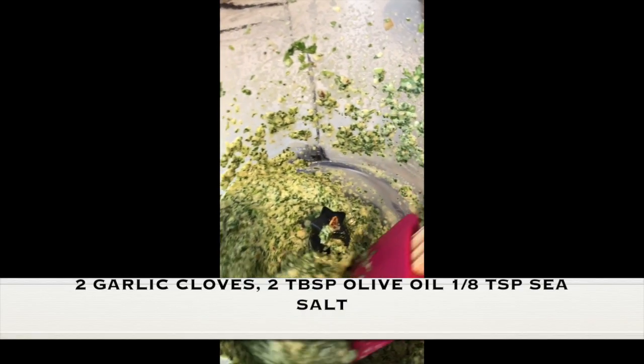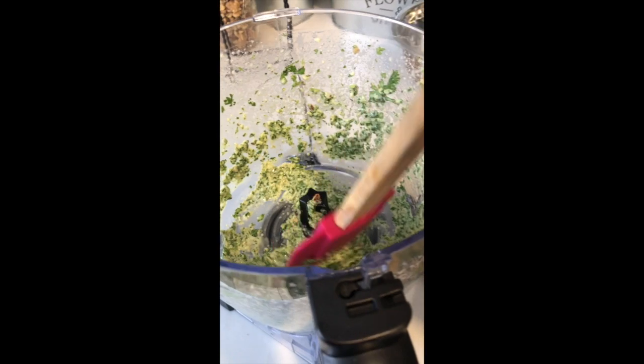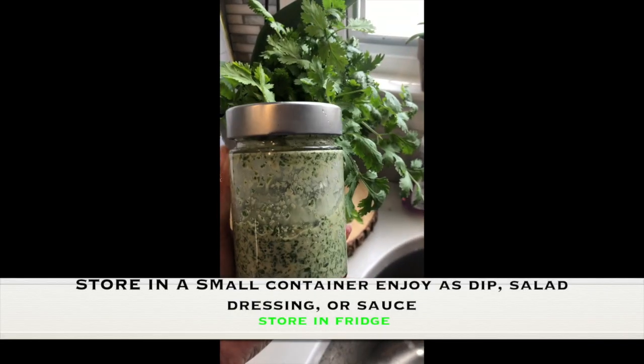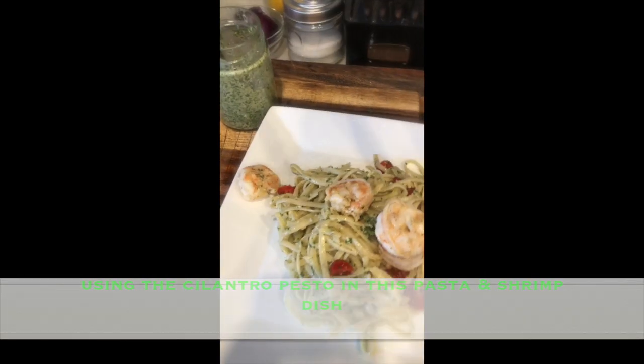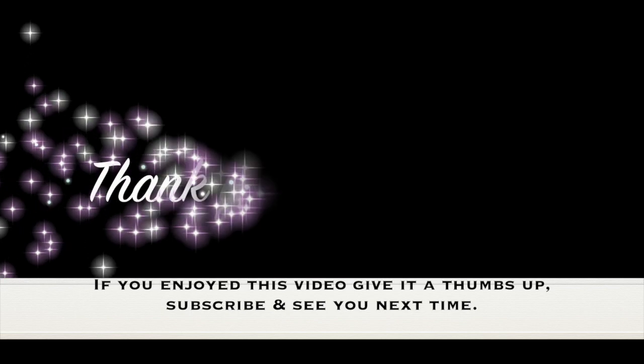Another way I like to preserve cilantro is by making a cilantro pesto sauce. You take walnuts, lemon juice, garlic, olive oil, and sea salt, put it all in a food processor, and blend it into a creamy pesto sauce — it's so delicious. You can use it in pasta, as a salad dressing, or as a dip. I like to store it in a glass jar and top it on my favorite pasta dish. That's all for now — I hope you enjoyed this video, see you next time!